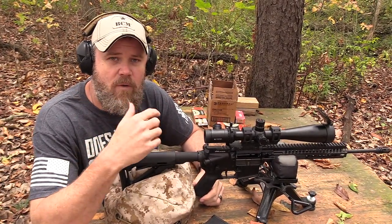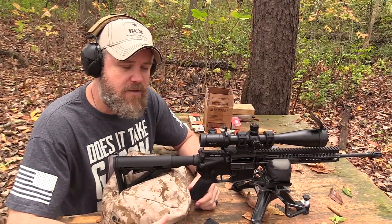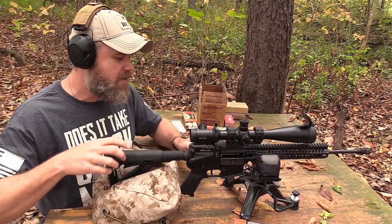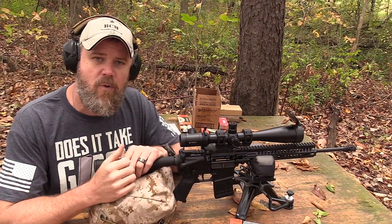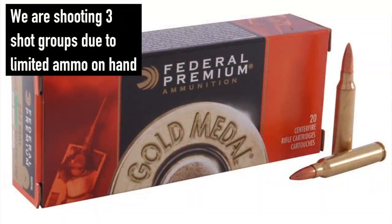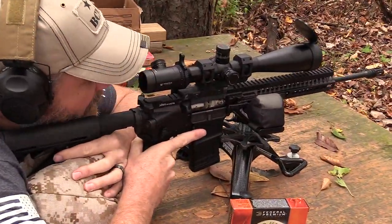Always wear eye protection when shooting firearms. I'm not wearing it today because my older eyes have a hard time seeing through the scope with glasses — they fog up. We have three rounds of the Federal 69-grain ammunition loaded into a Lancer magazine. I'm going to insert that into the rifle, lock it in, and fire our first baseline three-shot group. We have a Casey's target downrange on an IPSC cardboard stand. Let's go ahead, make the weapon hot, and fire our first three-shot group.